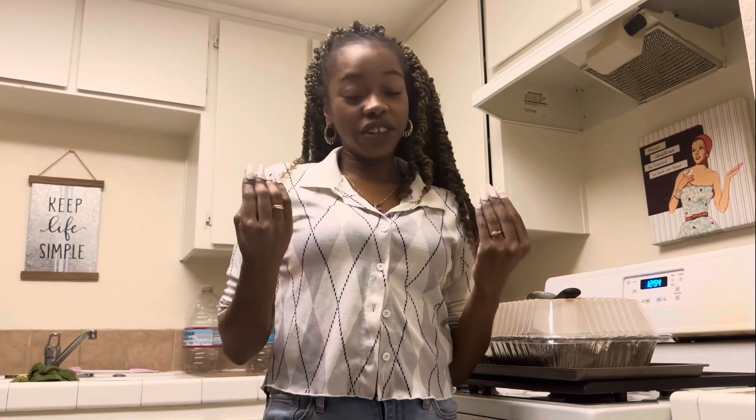10 out of 10, I definitely snapped. I'm so glad that I was finally able to make this mac and cheese. I've been wanting to learn how to make this mac and cheese literally since I was a child.